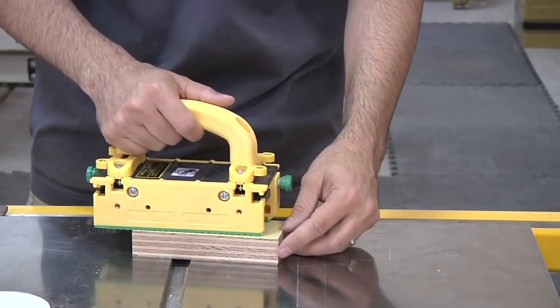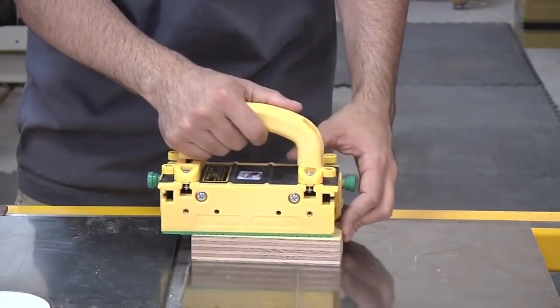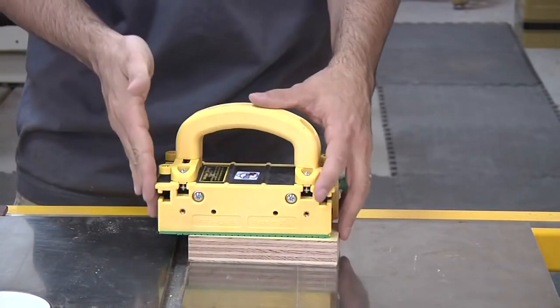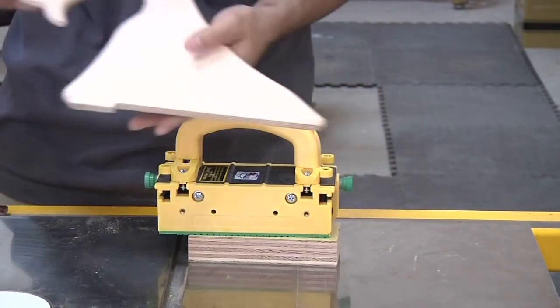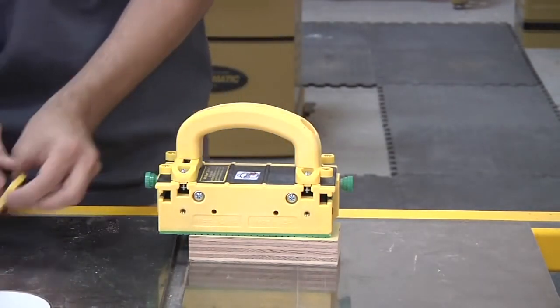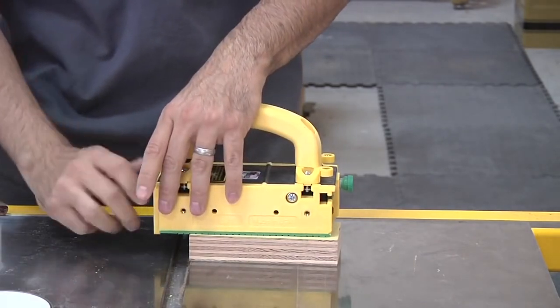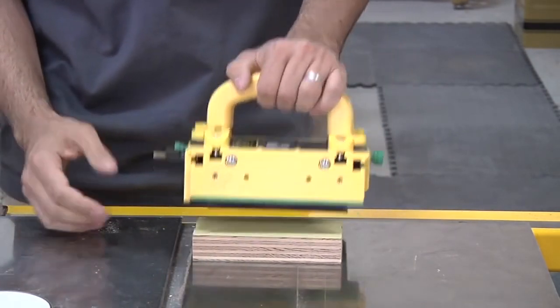Although the gripper does a fantastic job of gripping the work piece as you push it through, it's sometimes nice to have a little extra support—much like a traditional push shoe has with a little hook at the end. You can actually add a small hook in the back and tighten it in place.